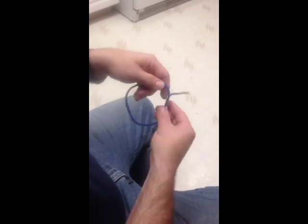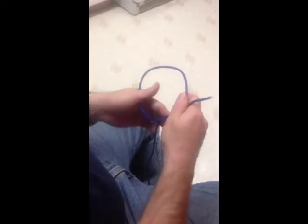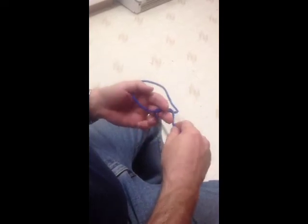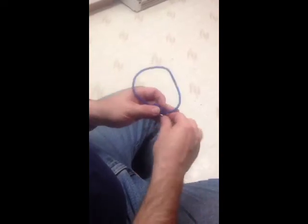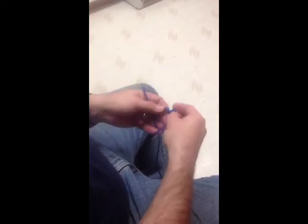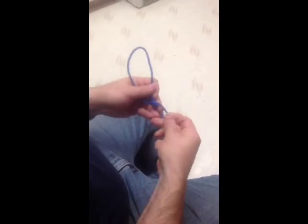Of course it comes right back out. Then I end with two half hitches into a taut line. Because all I have to do is — there's my two half hitches. Taut line, I just pull one more through. My knot is basically already done.